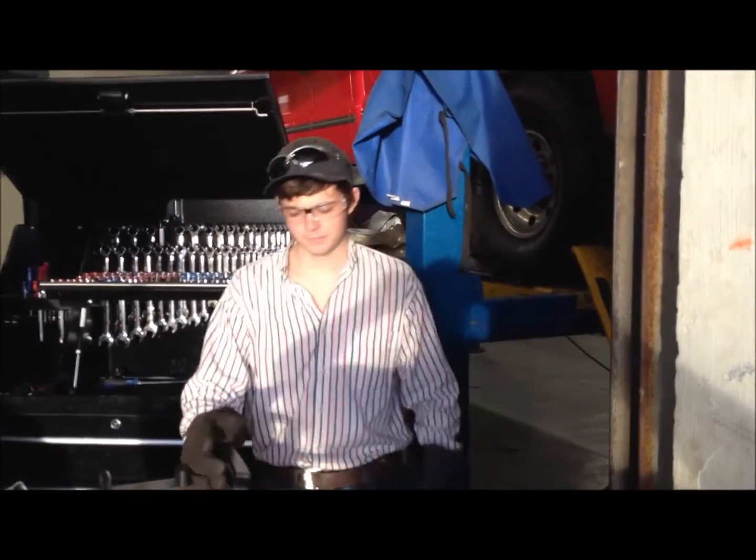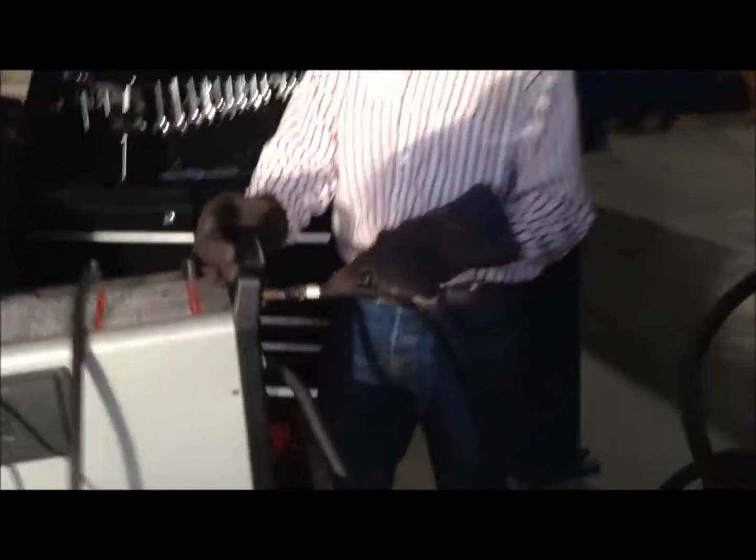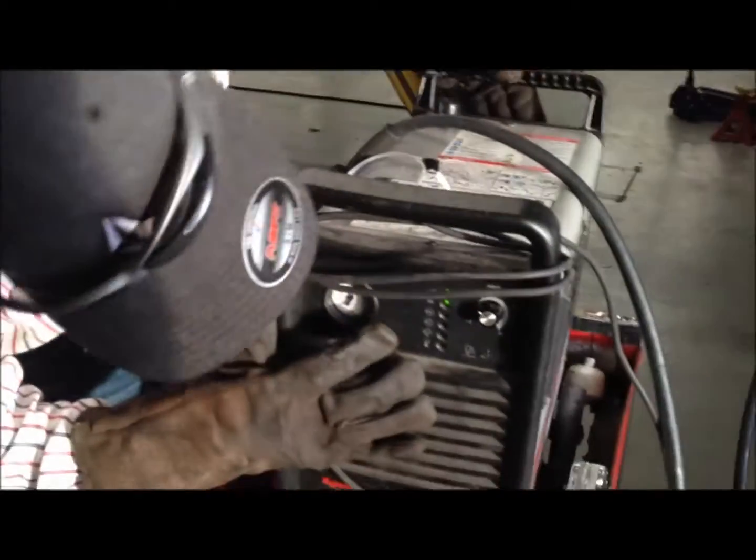Alright, we're going to go over everything. Make sure you've got your air compressor plugged in. Make sure you've got your power, which is already on. Make sure your voltage is correct and you've got some air pressure in your gauge.